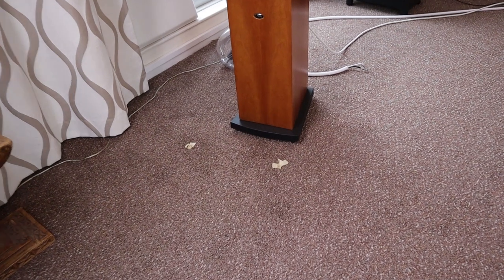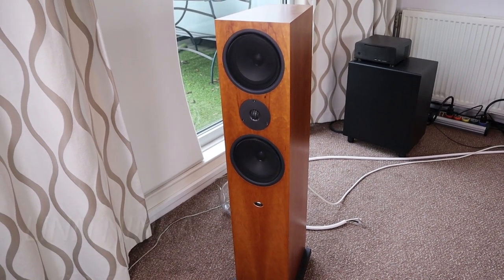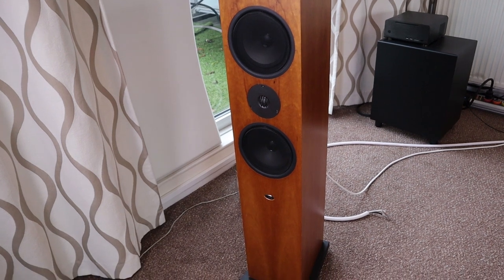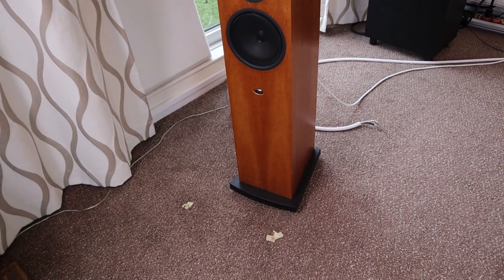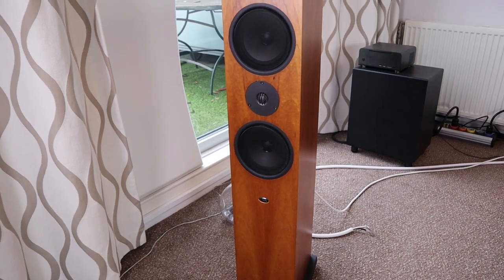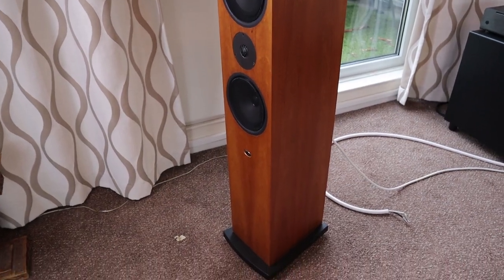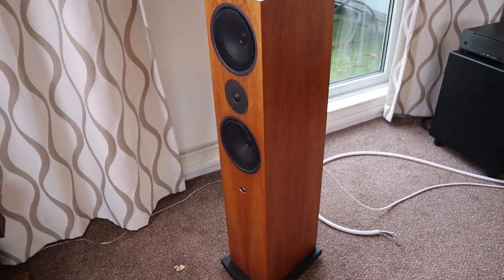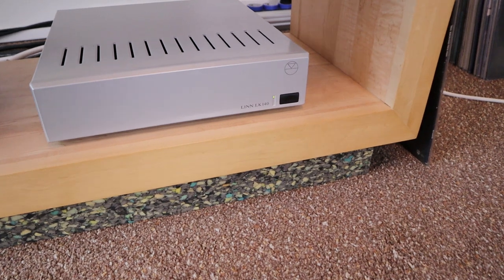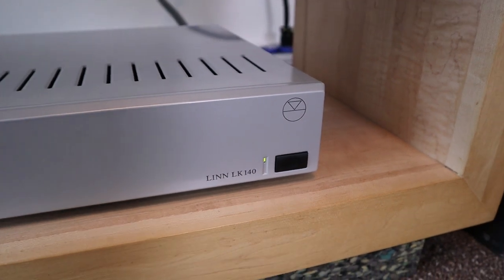The Ocelias are still in my possession but they have been replaced temporarily with this Linn Ninka loudspeaker. This is a 4 ohm, 90 dB sensitivity loudspeaker and according to Linn it requires some 60 watts of power to drive it well. I got myself more power, which is over here downstairs in this cabinet — this is the Linn LK 140, 140 watts into 4 ohms.